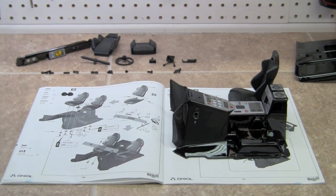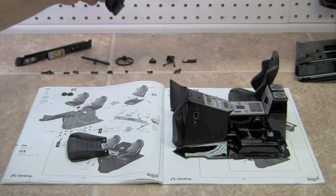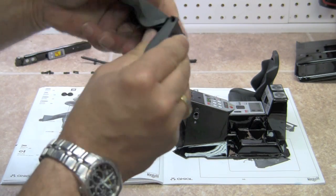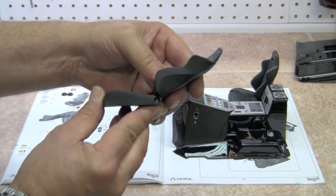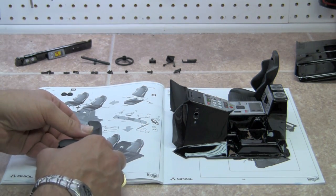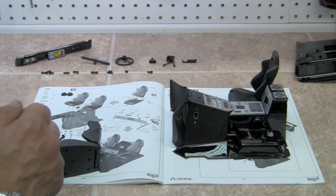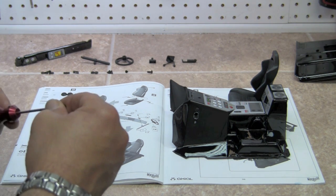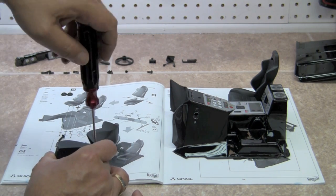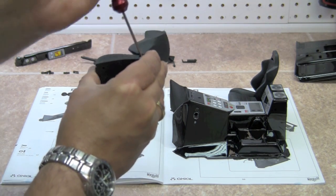Alright, on to step 32. We actually have a lot of stuff going on here so let's try to move through it fairly quickly. We're going to put our seat together — very simply the top slides into the bottom. You do have a choice of how far you want to lean the seat back. We're going to put it in the all the way forward position. You're going to use the longest screws that you have. If you take a look at your directions, they are a 12mm and those go into the seats. There's just two of them.